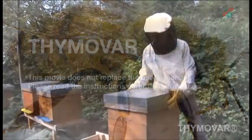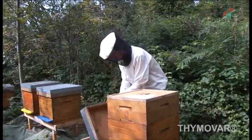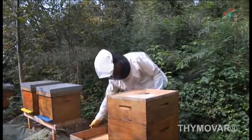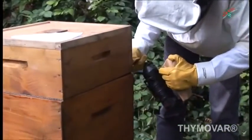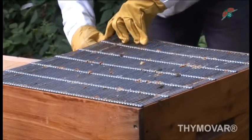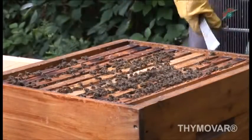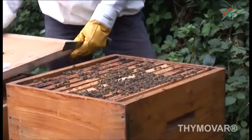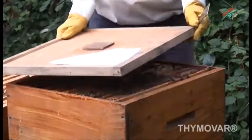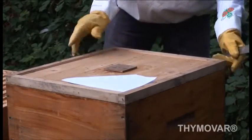Thymovar is a natural veterinary medicinal product dedicated to the control of varroa in beehives. The active substance of Thymovar is thymol, a substance which is naturally found in various plants such as thyme and lime tree. It also appears in the honey produced from these plants. The use of thymol against varroa has been approved for organic beekeeping according to Directive 1804-1999 of the European Union.